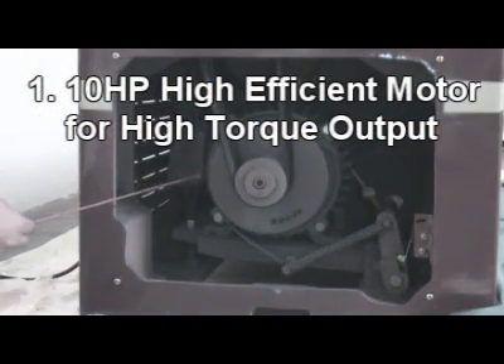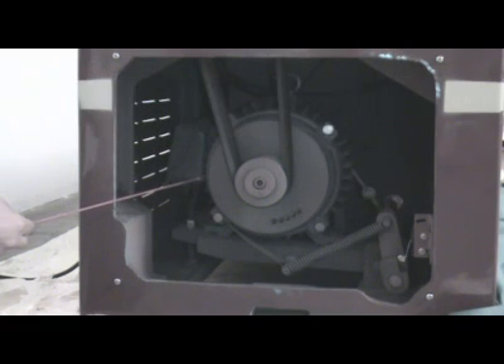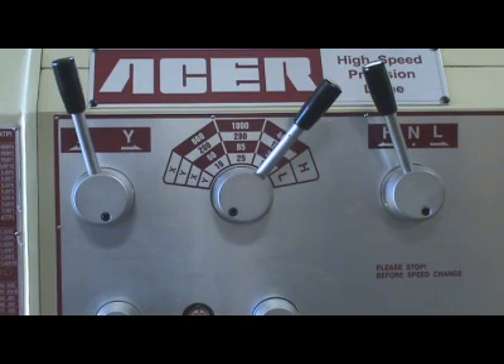Reason one: Ten horsepower high-efficiency motor for high torque output. The machine provides two speed ranges — high and low — and twelve-step RPM. RPM range is from 15 to 1,500 RPM on the three-and-a-half inch spindle bore, or 10 to 1,000 RPM on the four-and-a-half inch spindle bore.